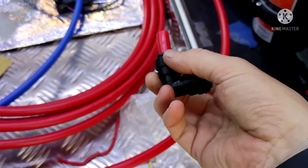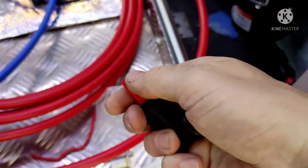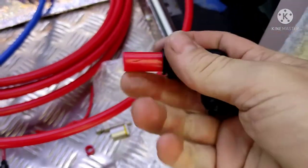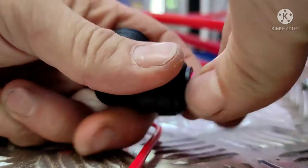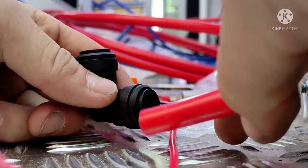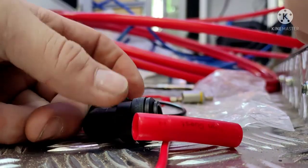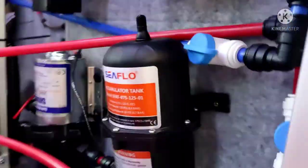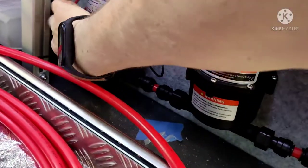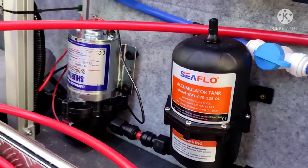If you want to release it, you push this ring here down and then the pipe — it's hard to do one-handed. To release it: push the end in, pull, and there we go — all comes apart. That means should I need to get at any of this stuff in the future, you can turn the water off and disconnect it at whichever joint is closest. So should we ever have a failed pump, just disconnect it at that point, undo the screws, take the pump and accumulator out, fix or replace it, and off you go.